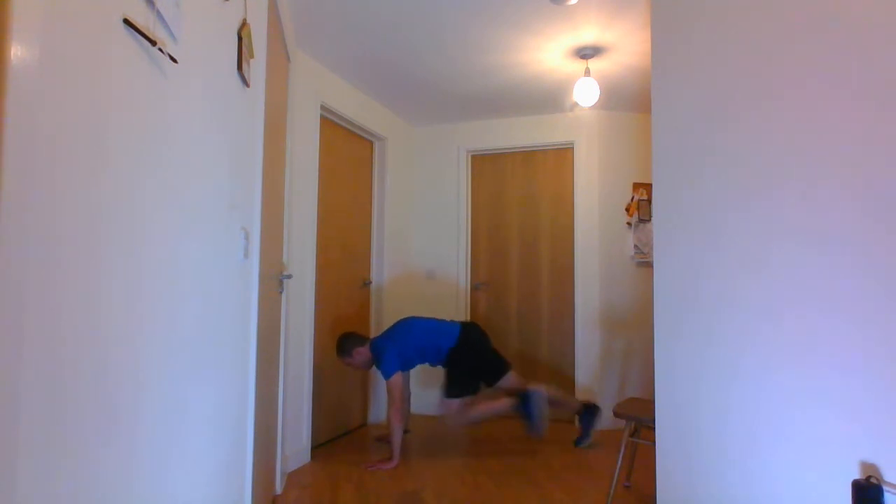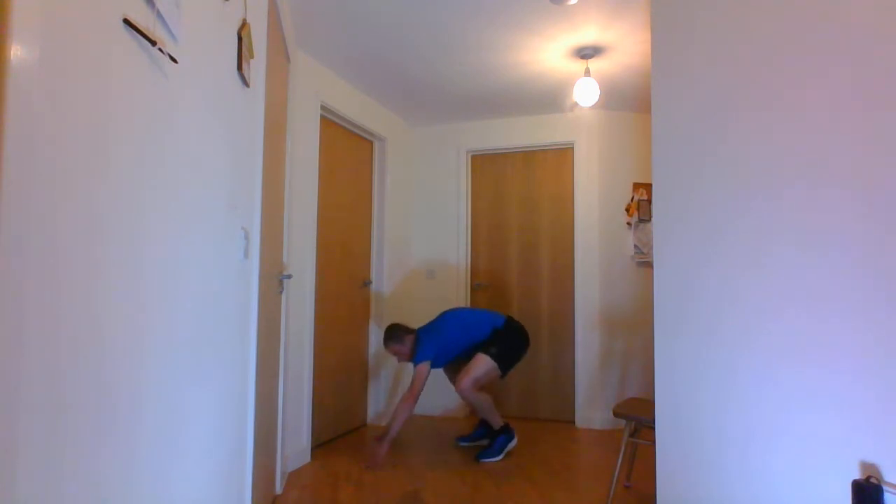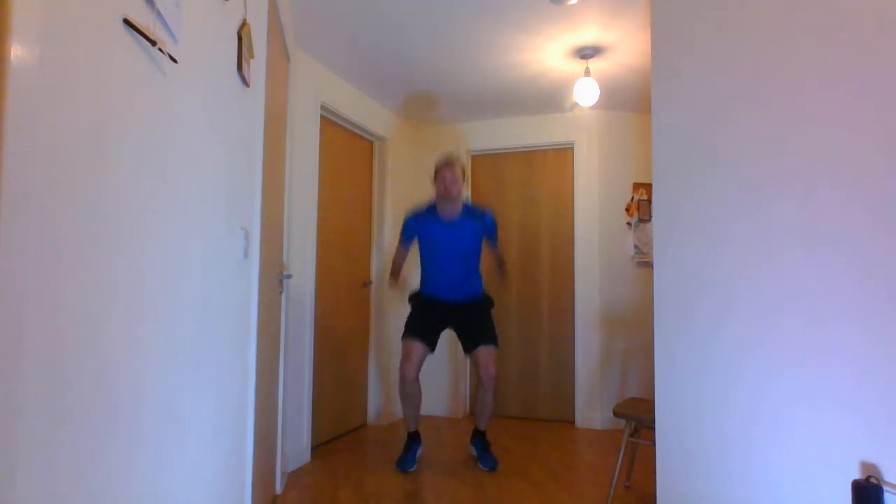10 seconds. 3, 2, 1 and stop. 20 seconds rest before we go into the jump squats. Don't forget to grab some water if you need to. Into the jump squats in 3, 2, 1 and go. 10 seconds. And stop there.